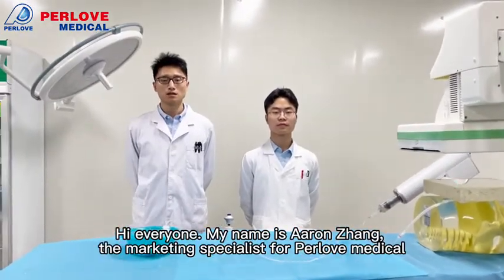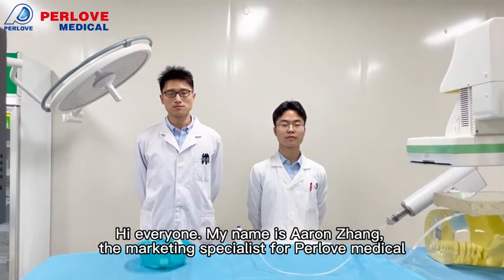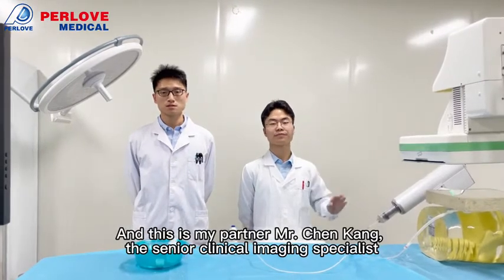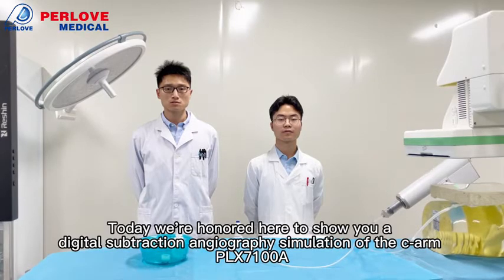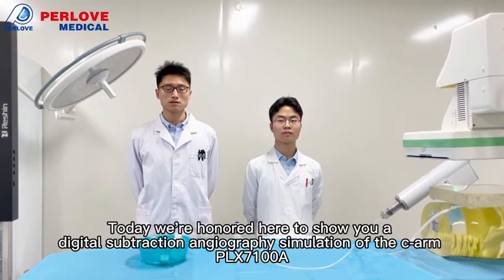Hi everyone, my name is Henry Zhang, the marketing specialist for Product Medical. This is my partner Chen Thao, the scanner imaging clinic specialist. Today we are honored to give you a digital subtraction angiography simulation for the PLX-7100.